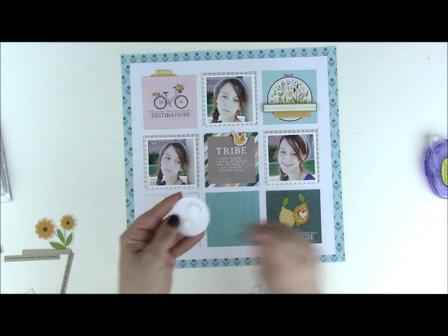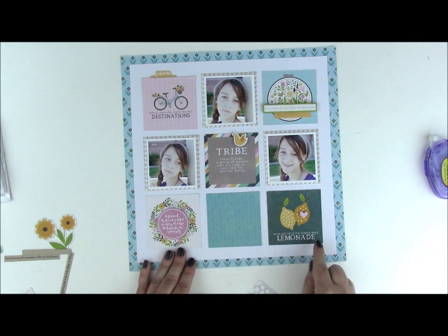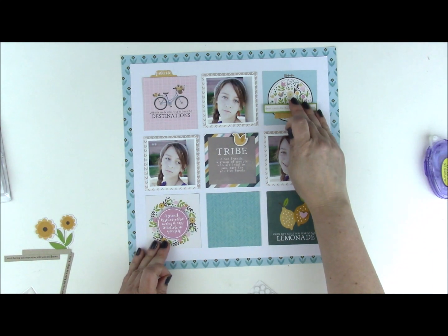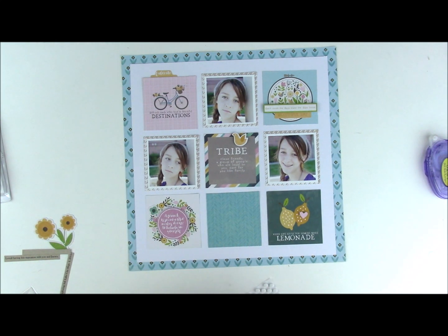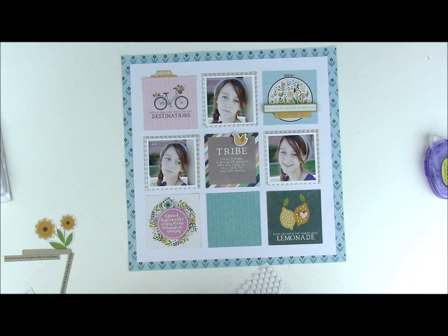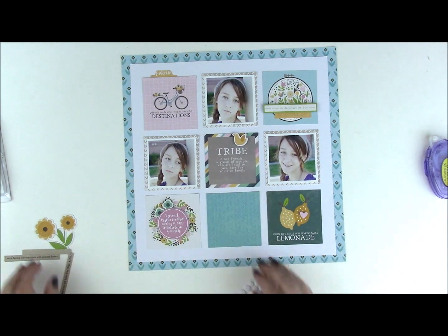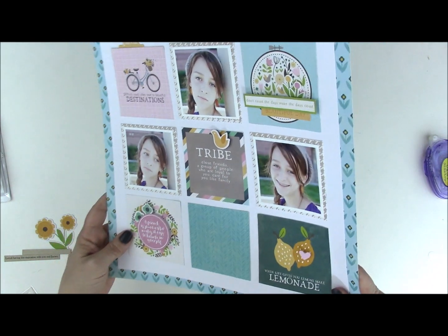So I add foam dots to the back of it and make sure it's centered and the phrase runs perfectly. Then just like we did with the embroidery hoop where we added extra flowers, we're going to bring in some slightly bigger flowers and pop-dot these behind that sign. All of a sudden things are on top and below and it's just so much more interesting.